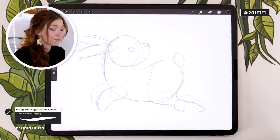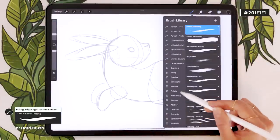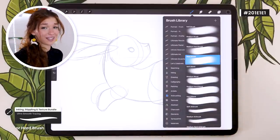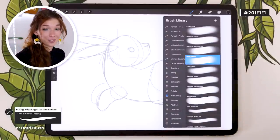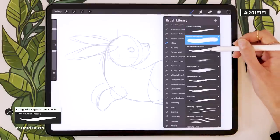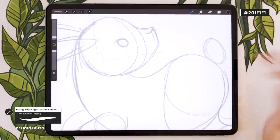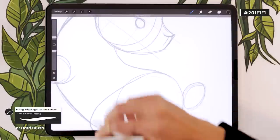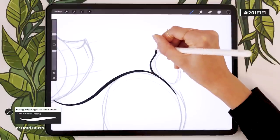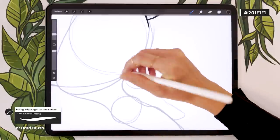For the brush, use the most basic hard round brush you have — no texture or feathering. In Procreate, go into the airbrushing pack and pick the hard brush with opacity at 100%. If you have my bundle, the bonus base round brush or ultra smooth tracing both work well. Simply outline the shape of the bunny and fill it in to create a silhouette. Brush size is up to you depending on canvas size and how much detail you want.